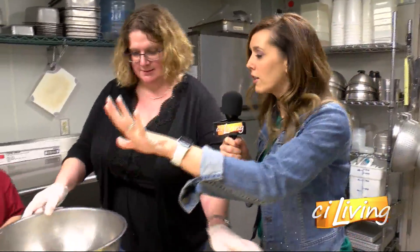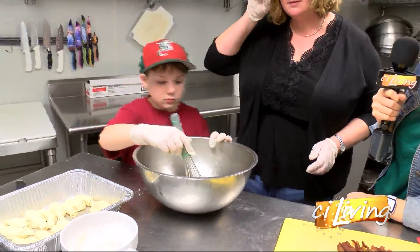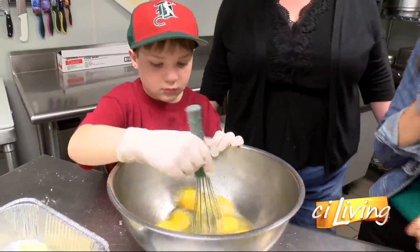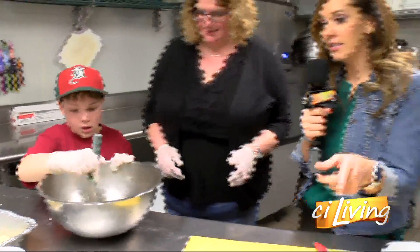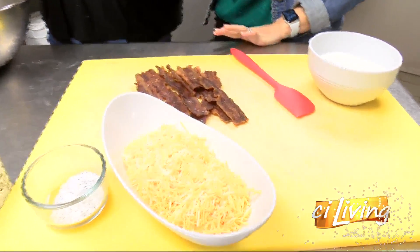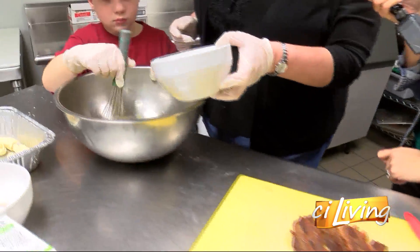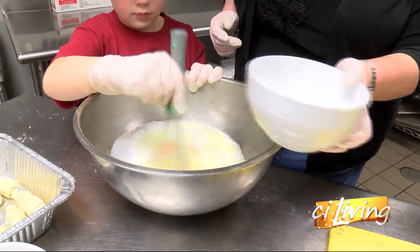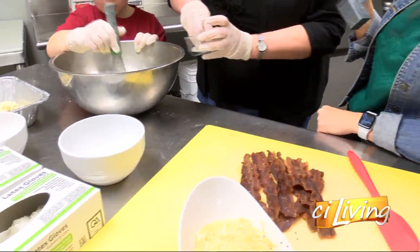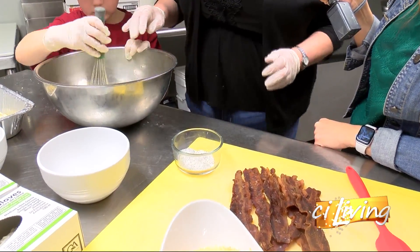We've got our eggs in the bowl and our crescent rolls all lined up — good job Easton. Now we're going to just whisk those up. We've got some bacon and some cheese over here. We're going to mix everything together — he's whisking those eggs and we're going to add a cup and a half of milk while he's whisking. Then we'll add a little salt and pepper. Good job — let him get those eggs broken up.